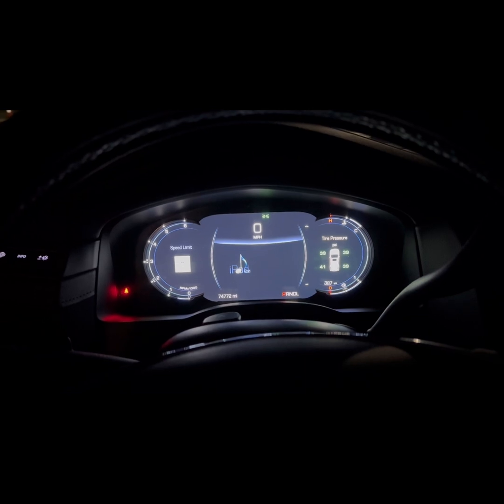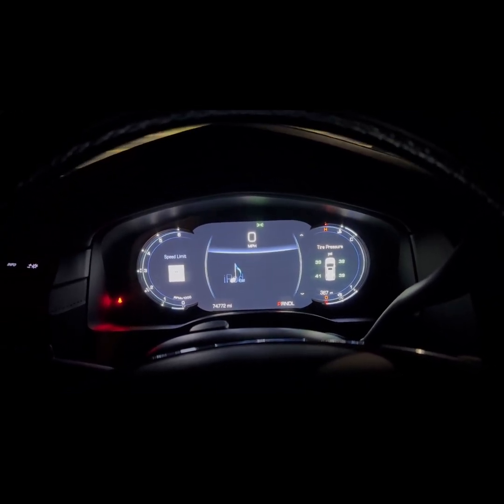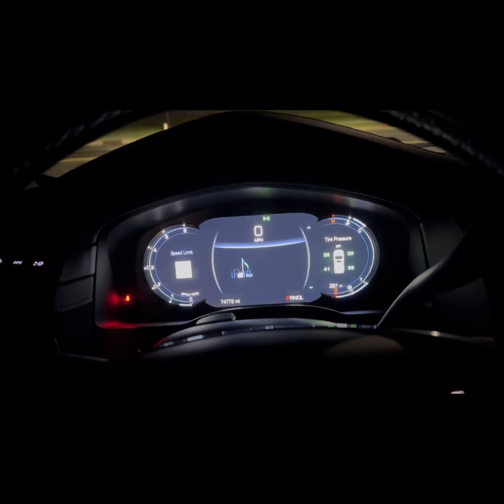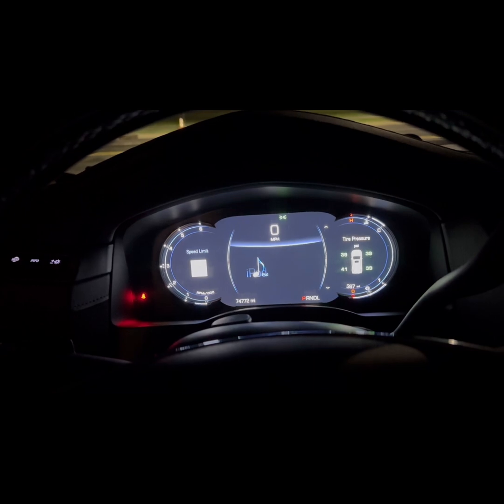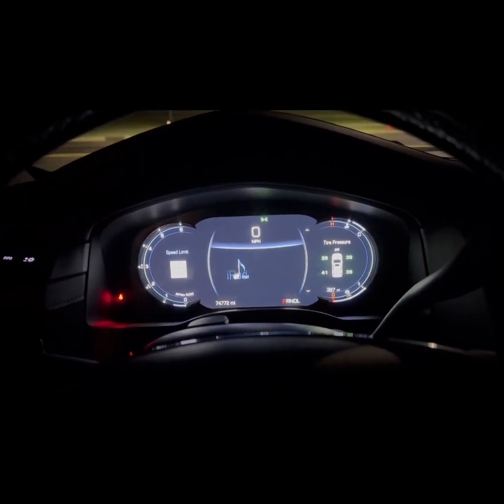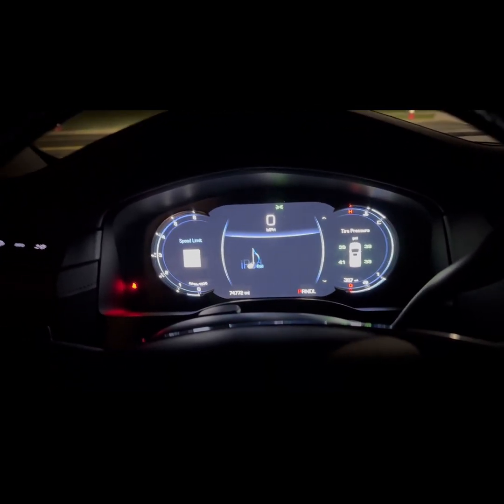Now that I'm back in the car, everything actually looks good. I can see the pressure sensors are now detected and registered clearly. Of course, I need to update the tire pressure to make sure everything is distributed evenly. Either way, this was a piece of cake — I hope this actually helps.